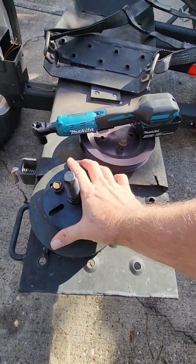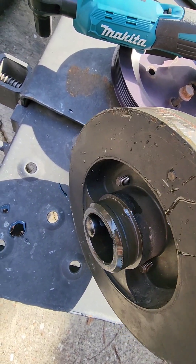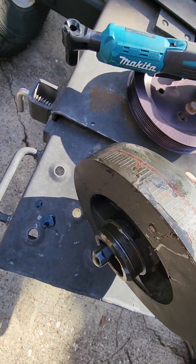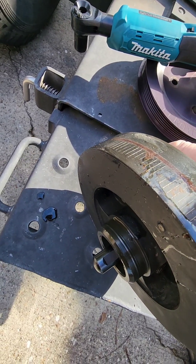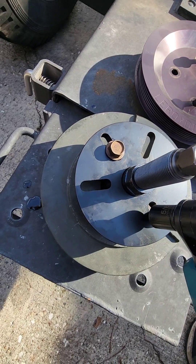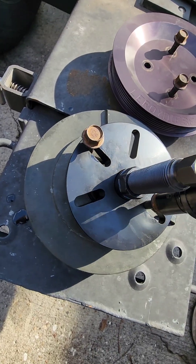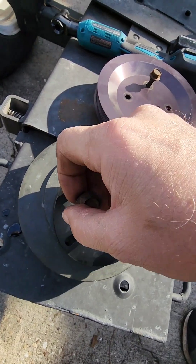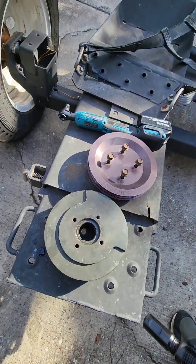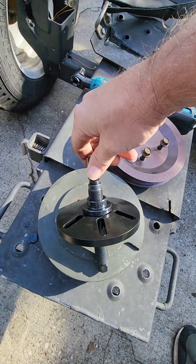Here's the balancer removed. The inner part of the tool is what presses up against the crankshaft so you don't damage the threads. Once you get it pulled off, disassemble the tool, put your bolts back in your pulley, and get set up for the next step — which is going to be some kind of bracketry.